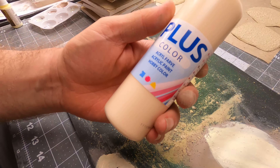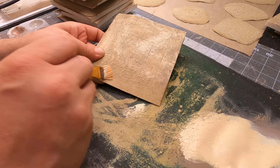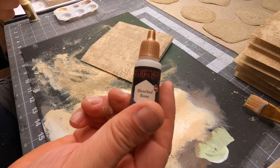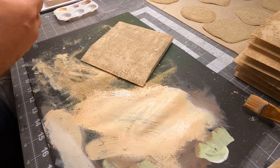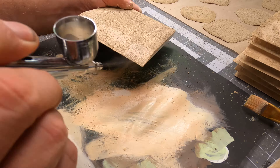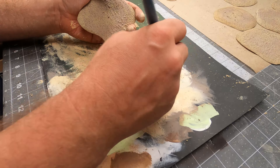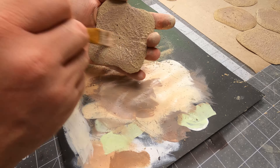To brighten it up a bit more I use this flesh tone — this is just an ordinary craft paint. I finished up using bleach bone in my airbrush on all the slopes, just to make it look like bright white sand. And then the bases for the palm trees were dried up, and I could give them the exact same treatment, except for the airbrush with bleach bone.